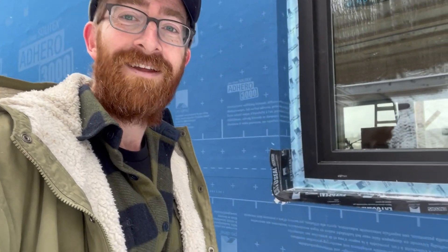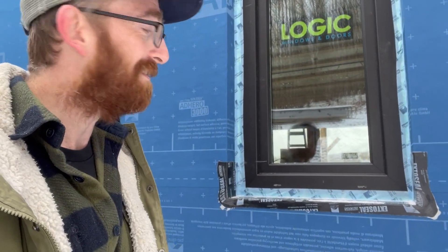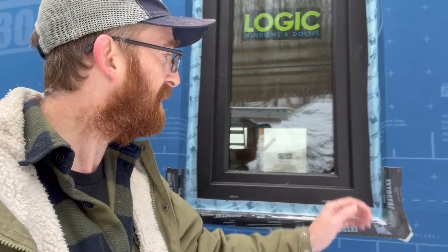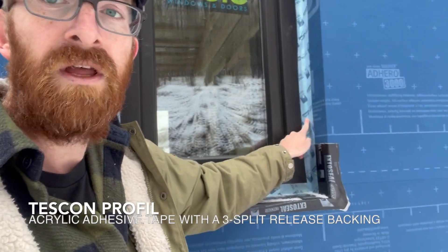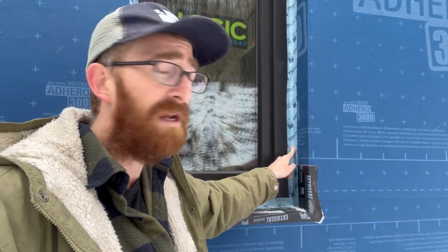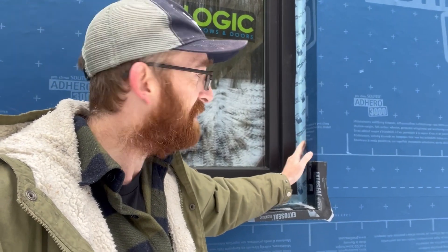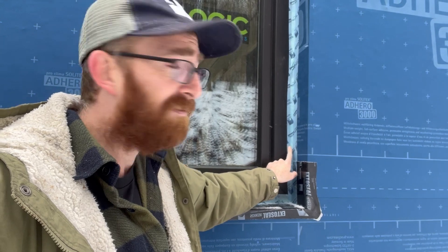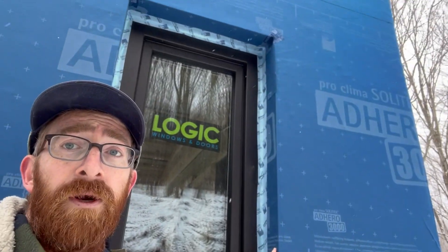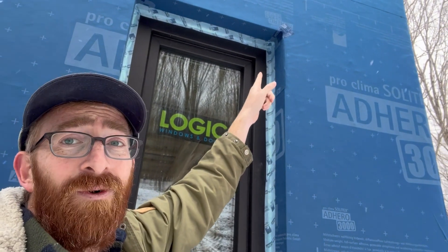And then we walk over here to our windows. What you can see is just another textbook, great example of an install. You can see we have our Tescon ProFill — same performance as Tescon Vanna as far as being a vapor-open, solid acrylic, pressure-activated tape. And that goes from the face of our window frame directly to the Adhero all the way around the perimeter, keeping it nice and airtight with our corners taped as well.